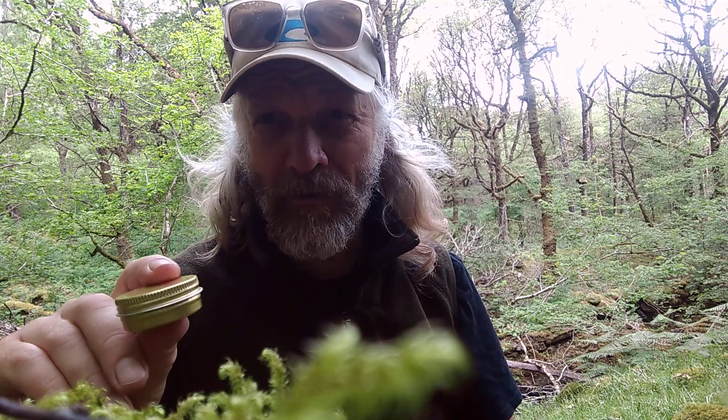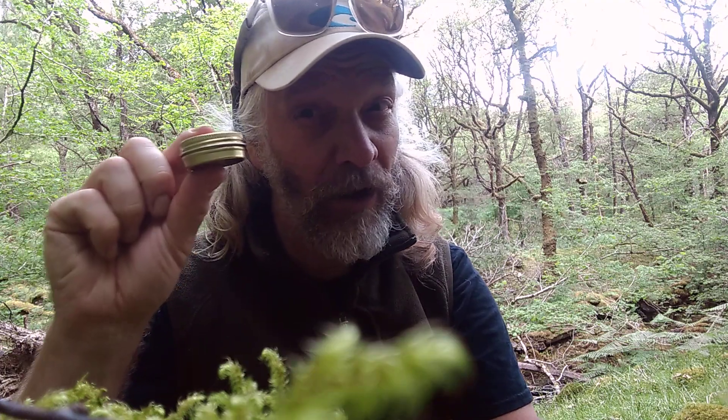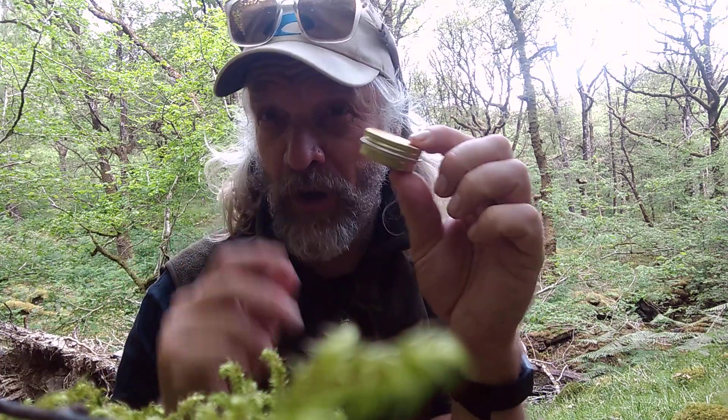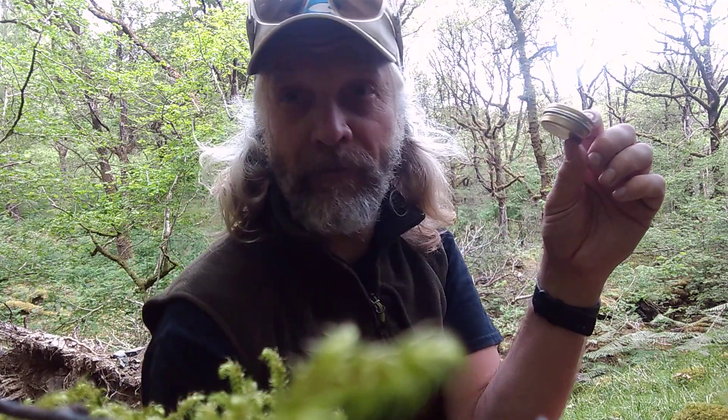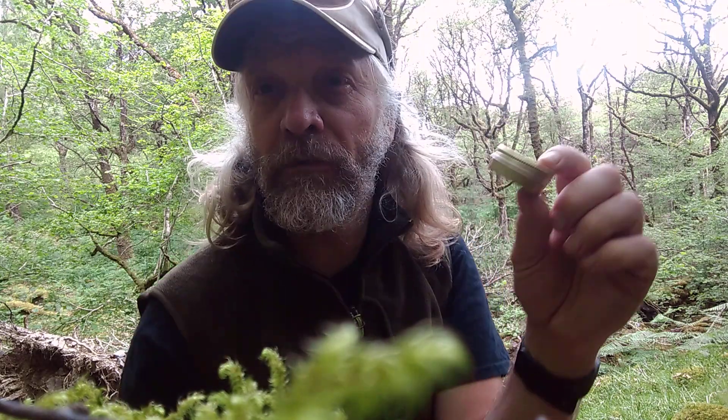I'm not gonna film me lighting this, I'm not gonna film a stopwatch next to it showing how long it burns. But I will time it and I'll put in the description how long it takes to boil my tea in this mug with a tin foil top on it, in the woods, using water out of the stream. I'll put a link as well to Speedster.